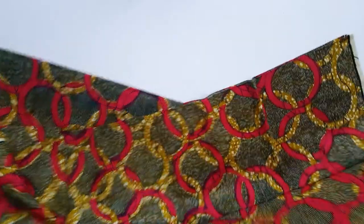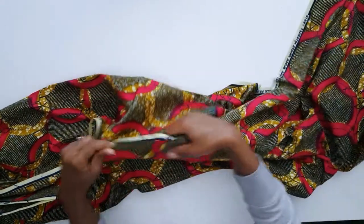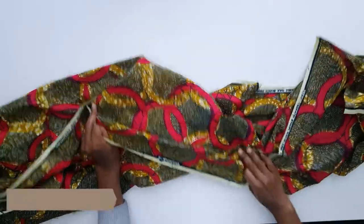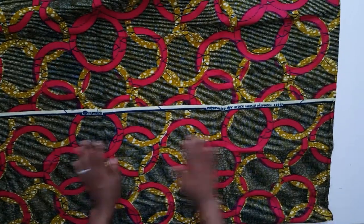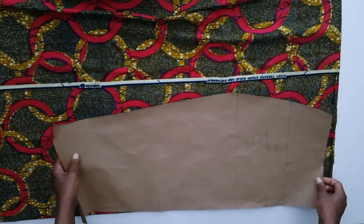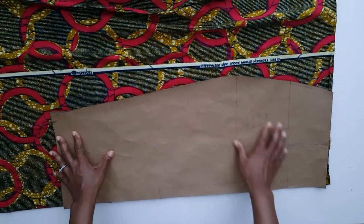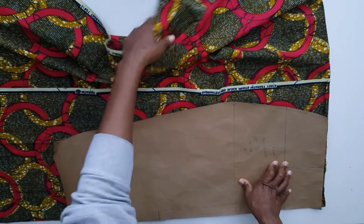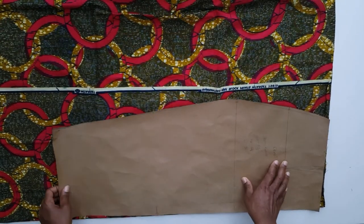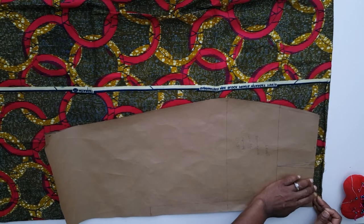I start my skirt by first trying to determine the front from the back. One trick I use is looking at the direction of the text. After that, I fold my fabric into about a third to save fabric. I then place my pattern on the folded fabric, placing the center front of my pattern on the fold for the front of the skirt. Once satisfied with the placement, I pin all around the pattern and proceed to cutting, leaving 5/8 of an inch for seam allowance.